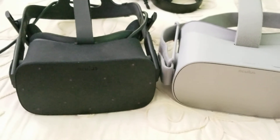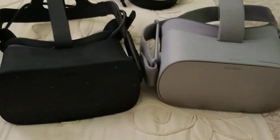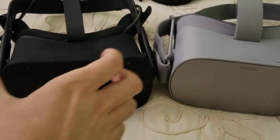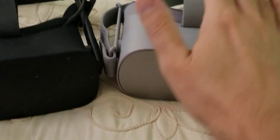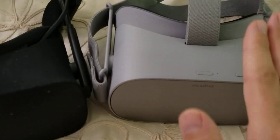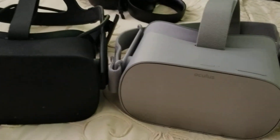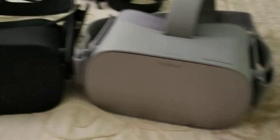As you can see, they're really not much of a difference. The only difference is the Oculus Rift is a bit wider, while the Oculus Go is a bit longer. But they pretty much look alike.